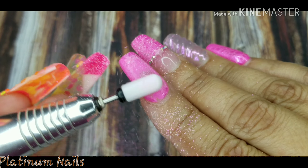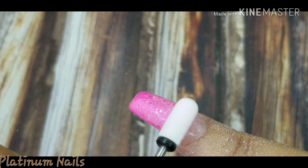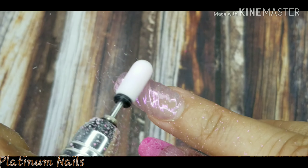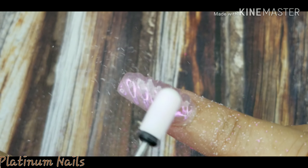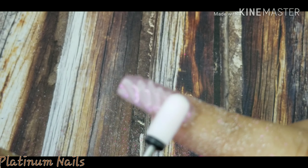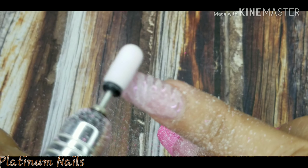The struggle is real — I am using my left hand, which is my non-dominant hand, to file this off, and it really is a struggle, but I'm getting it done. You guys stay tuned because I'm getting a new e-file and I'm going to do a review for you all, so stay tuned for that.